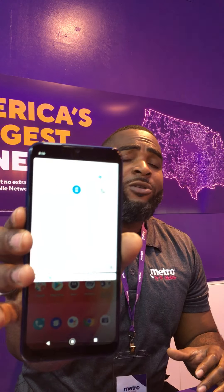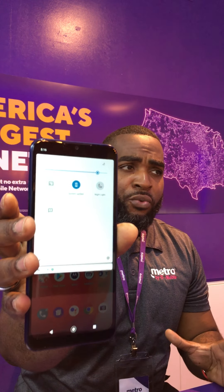This color here that the Moto G Play comes in is Misty Blue — really good stuff, guys. It is running on Qualcomm Snapdragon and also has a 1.8 gigahertz octa-core processor.